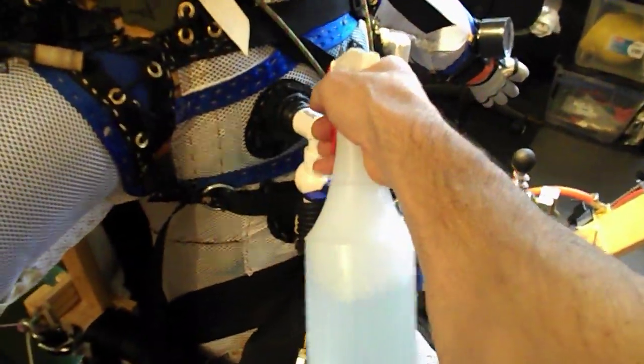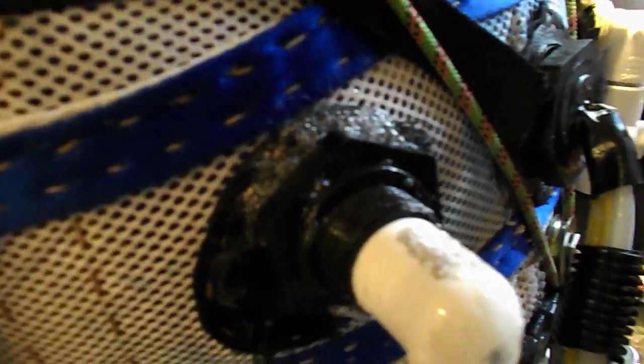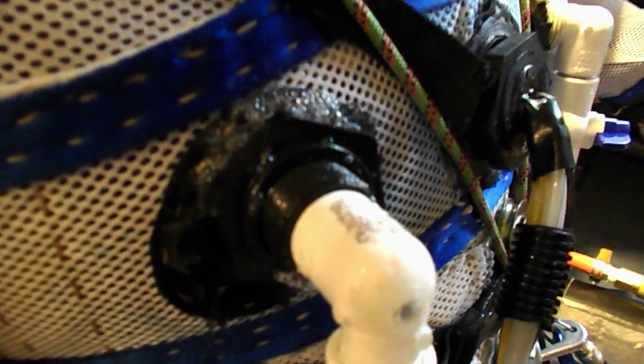Spray bottle — nothing to it. Start spraying the joints and all the fixtures. If you see bubbles coming up, there's a leak. In this case, no leak.